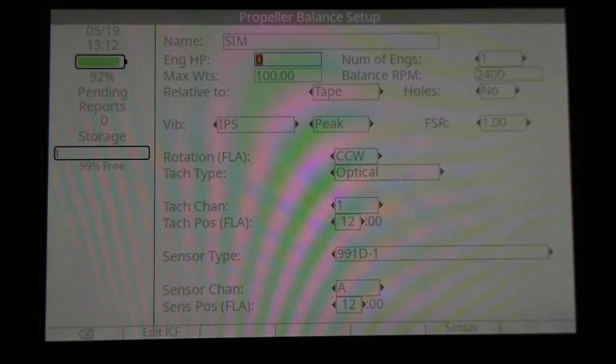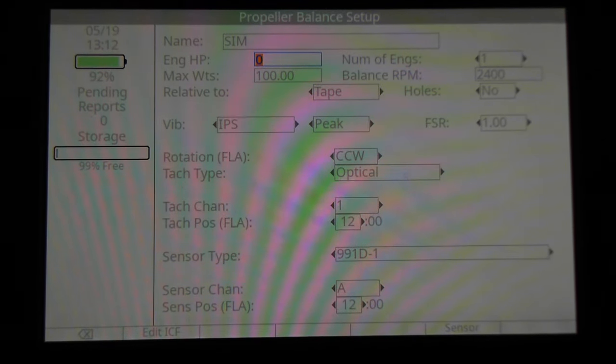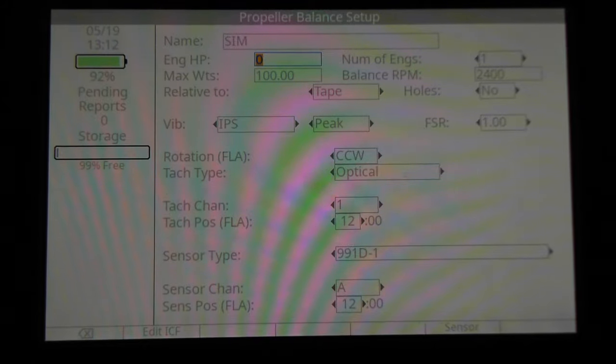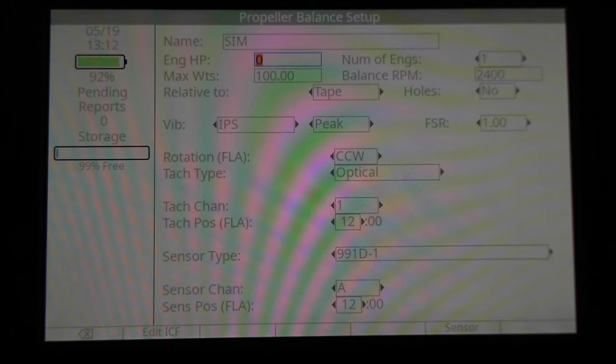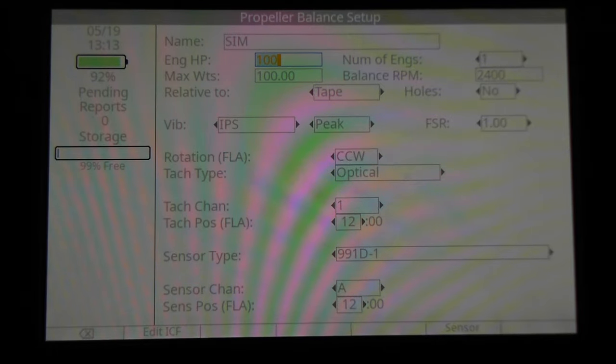Press the down arrow key to move to the next field — horsepower. Engine horsepower factors in with the vibration amplitude read on the first data collection run. The algorithm uses the engine horsepower and vibration amplitude to provide you with a test weight right off the bat — it does some math and presents you a test weight. For our purposes, I'm going to enter 100 horsepower. That simulator is a little DC motor — it's only about one horsepower, if that — so we're going to play around with it.